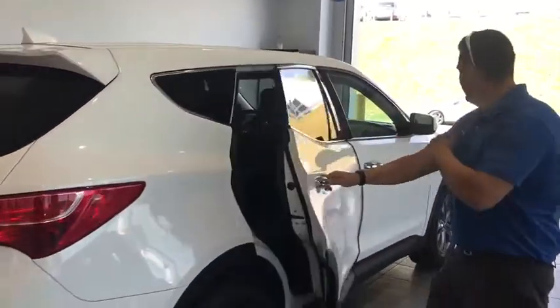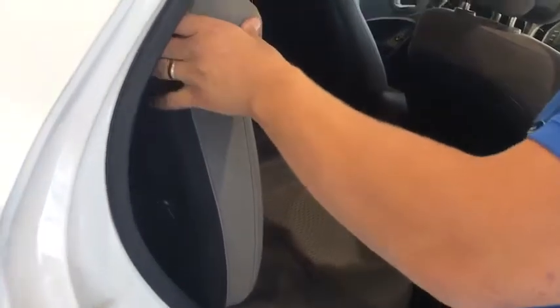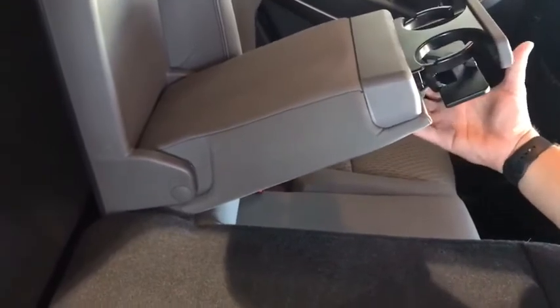Wrap-around tail lights, headlights. This is a really clean paint job — it's got a nice pearl paint to it. The seats lay down really nice and easy. And look at this — incognito. Real slow, real slow. Oh, there they are.